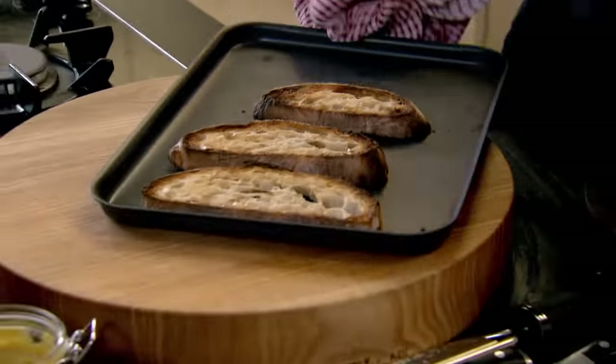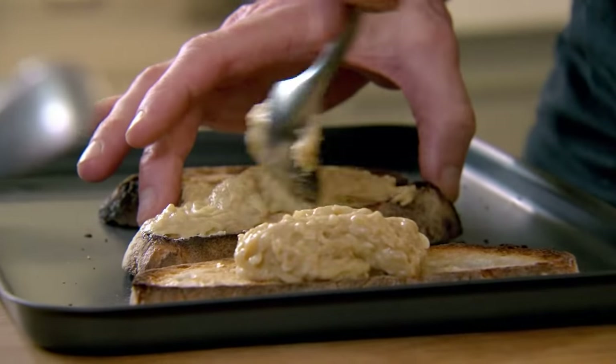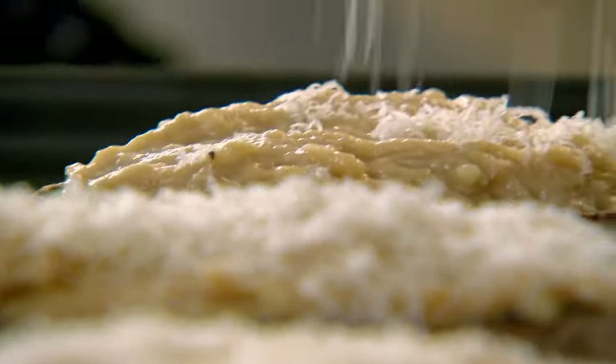I want that nice crisp base to my Welsh rarebit, so toast it both sides. Spread that beautiful, cheesy, beery, spicy mixture — just great. It's going to blister and bubble and gratinate.